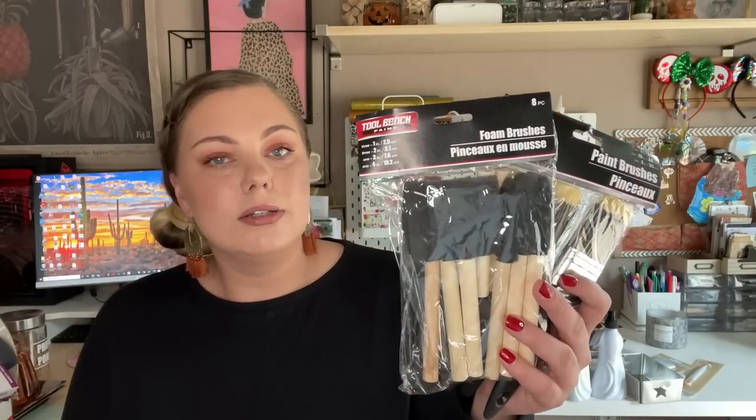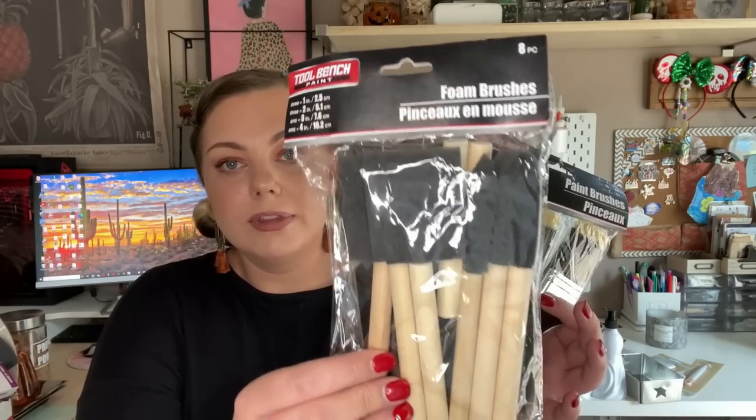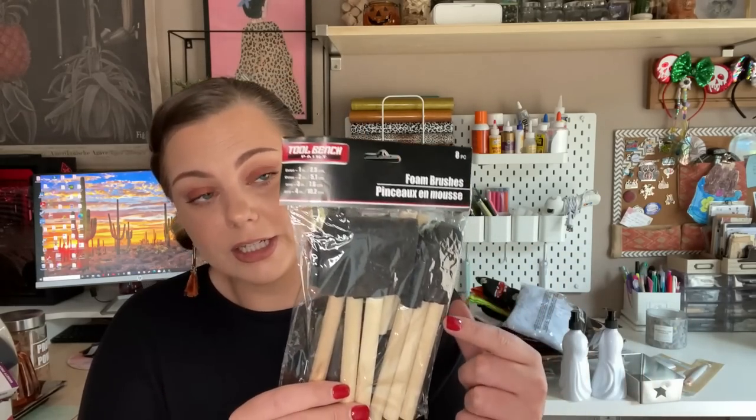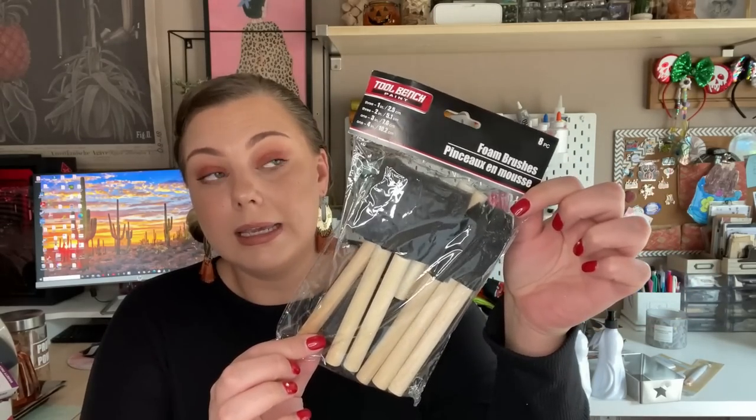I needed some spider webs to decorate my front porch — these come with little spiders. These aren't the glow in the dark webs; I think they also sell those, but I just wanted plain spider webs. I also picked up a couple packs of paint brushes in the tool bench section — an eight-pack of foam brushes and a little three-pack for DIYs. My tip: foam brushes in the Crafter's Square section only come in a six-pack, but in the tool bench section you get eight, so try to get those from there.